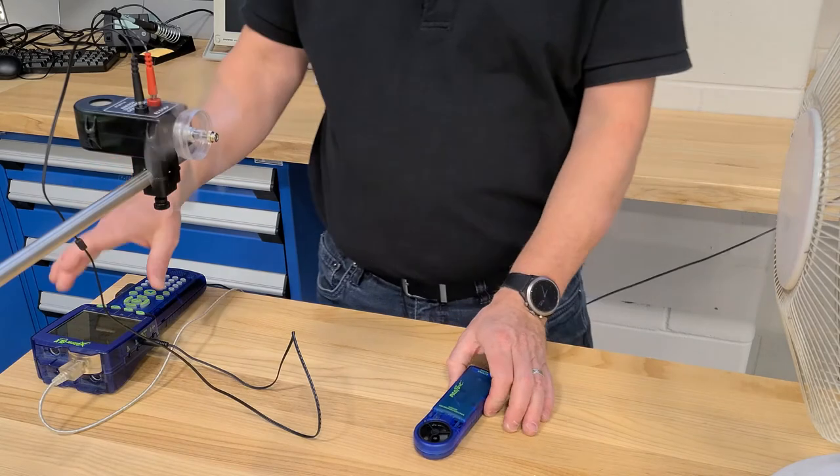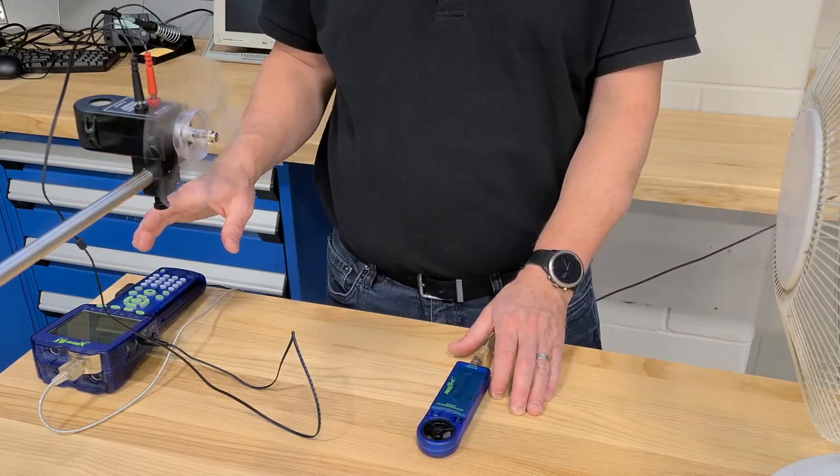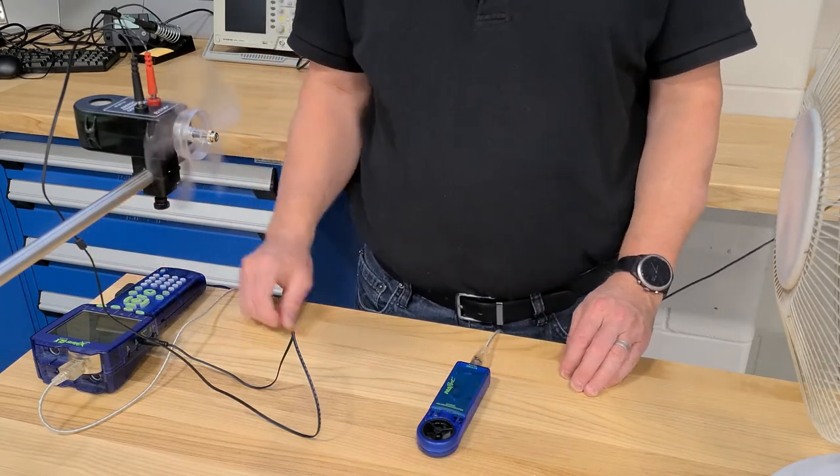I can also note down my temperature and barometric pressure at this point and record those in my log, but don't take the voltage reading here because you're going to do that through a separate chart.